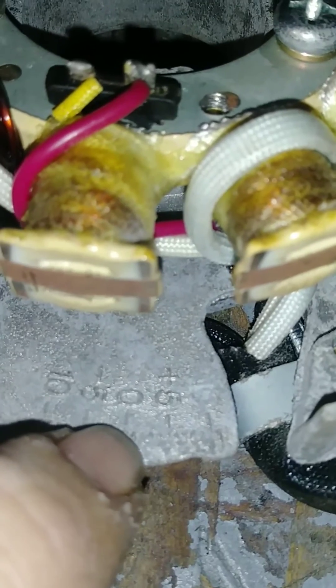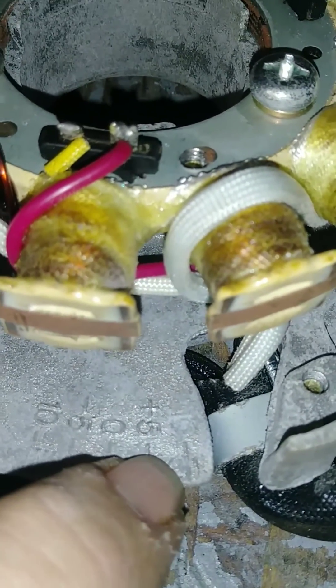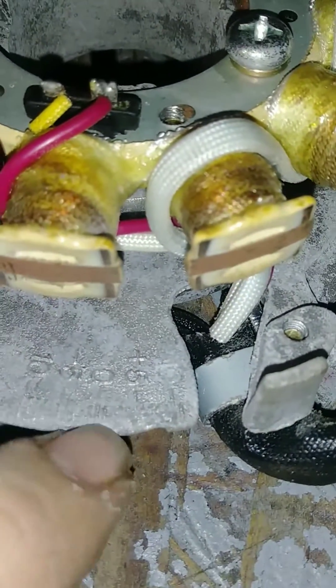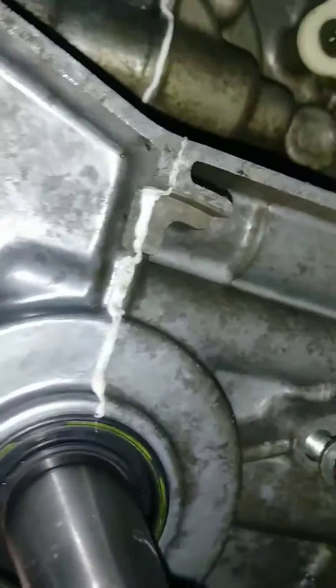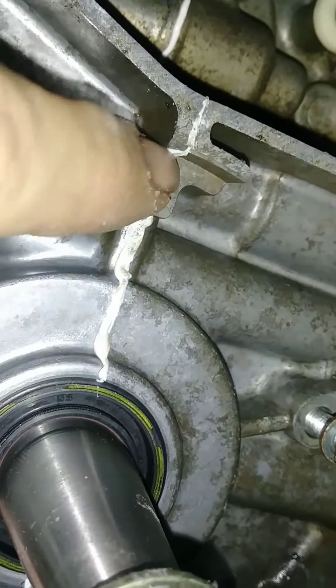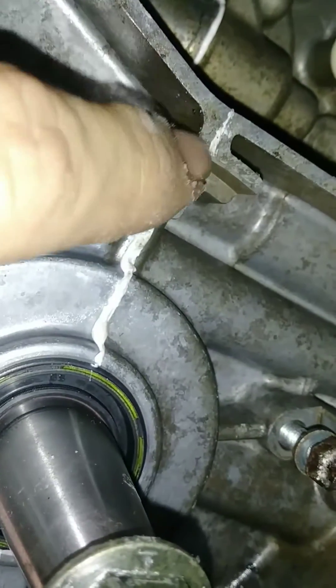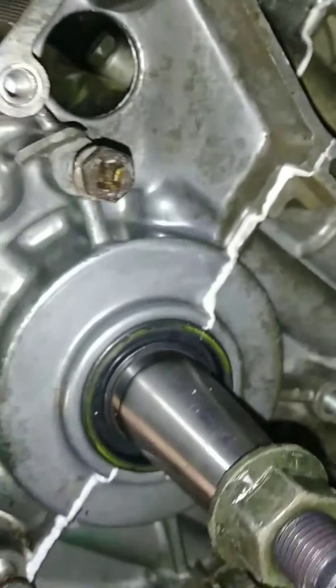There are little notches: plus one, plus two, plus three, plus four, and plus five is marked. You want to line up one of these numbers with this line in your case right here, and that's how you set the timing. It's very easy — hope that helps.